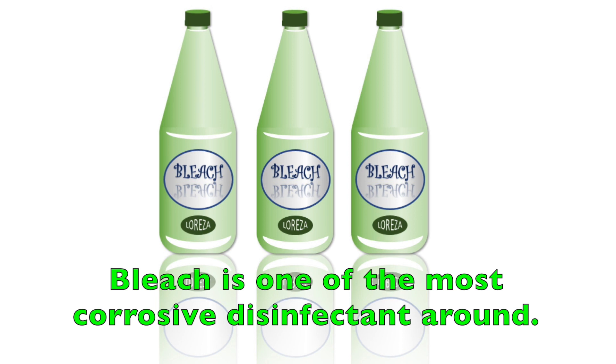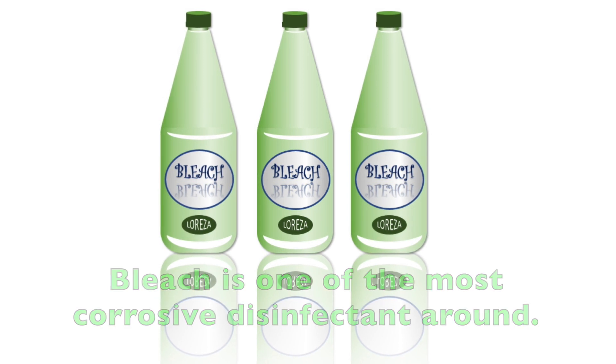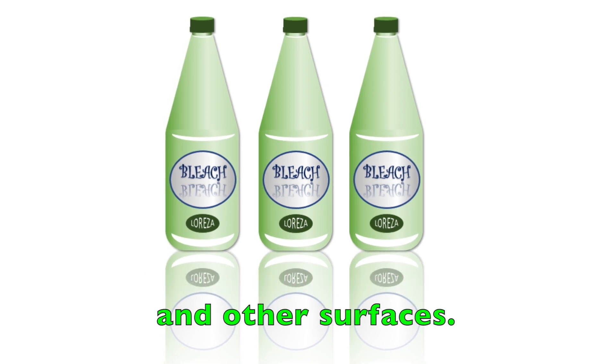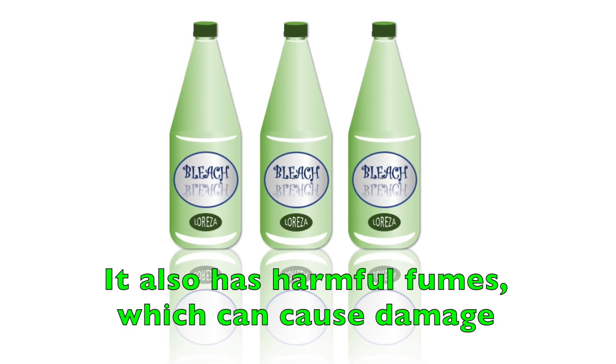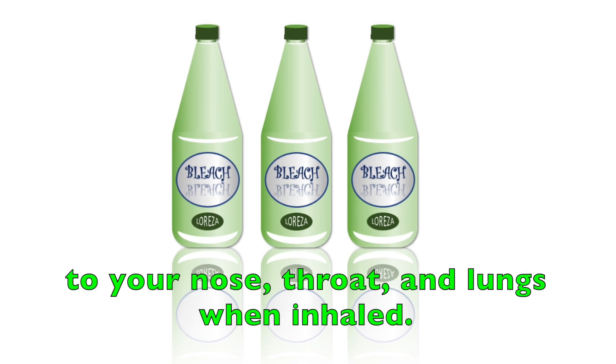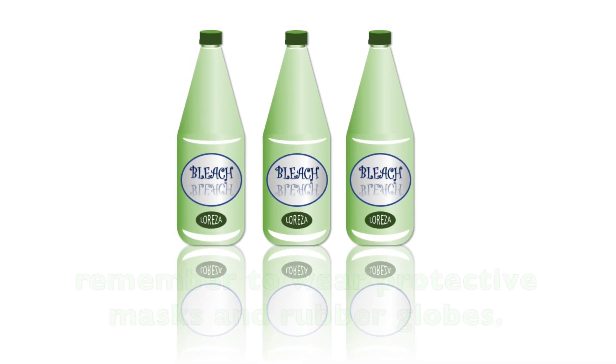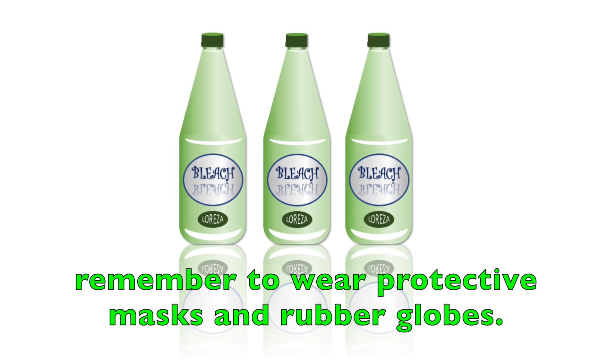5. Liquid Bleach. Bleach is one of the most corrosive disinfectants around. It can cause damage to metal, rubber, plastic, clothing, and other surfaces. It also gives off harmful fumes which can cause damage to your nose, throat, and lungs when inhaled. When you use this type of disinfectant, remember to wear protective masks and rubber gloves.